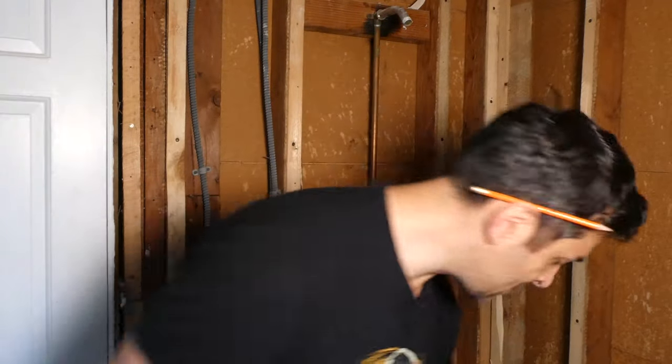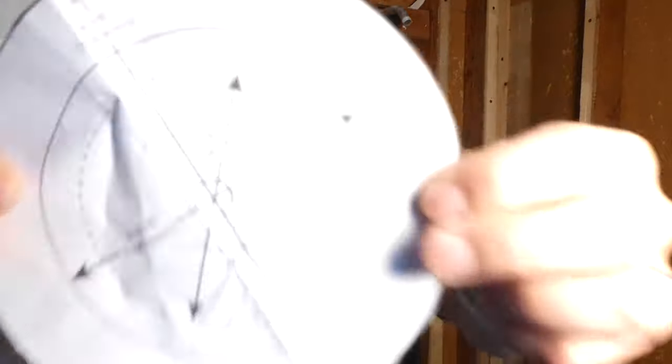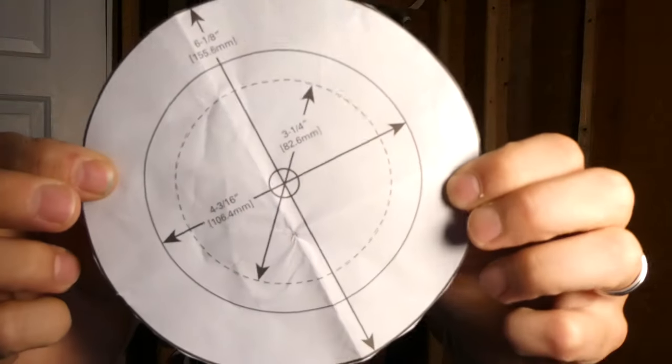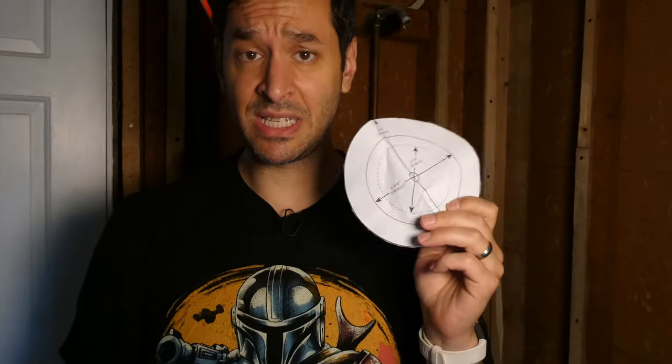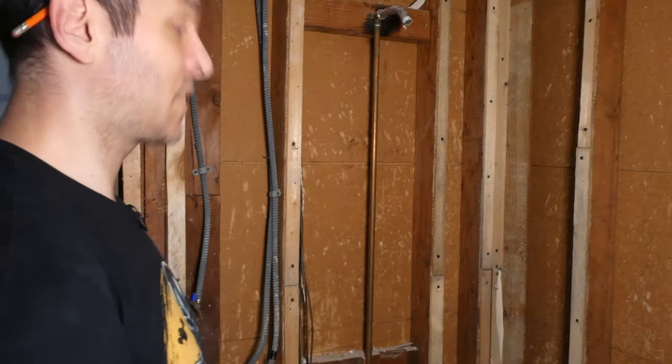But first, I need to cut the hole out. The instructions give us a template to use to help us mark the size hole that we're going to need to insert our light. So I have an idea of where I want the light to go, so I'm just going to hop on my step stool and draw the circle.